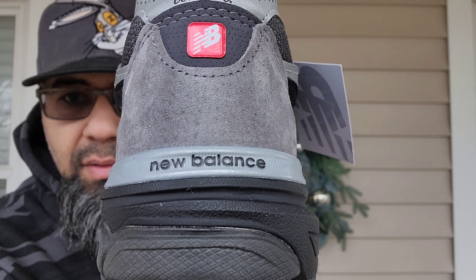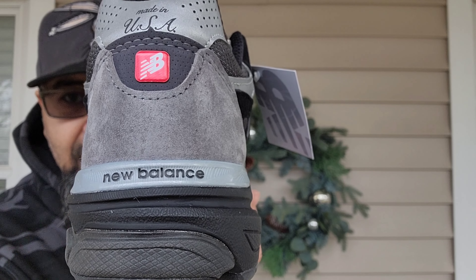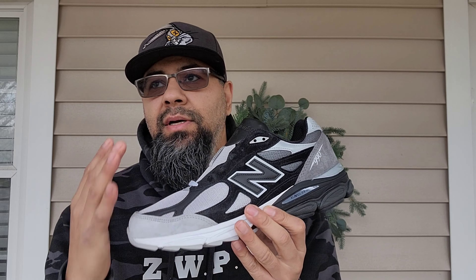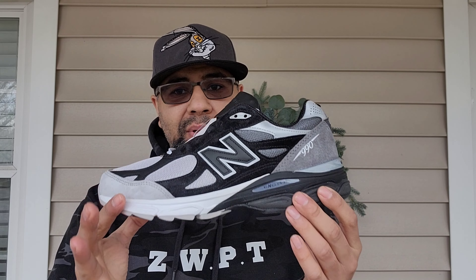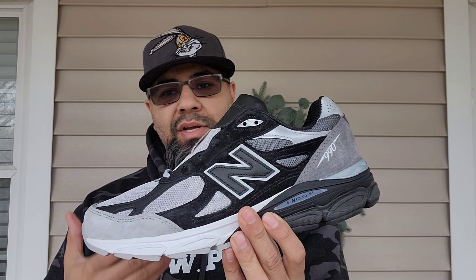Almost forgot the heel counter — you got another shade of gray in there with New Balance in black lettering. There are just so many details in this sneaker. I am so grateful to have these. I really didn't think any sneaker was going to compete with the Avia 880s, which I basically had set as my number one pickup of the year, but this one is just executed beautifully by DTLR.